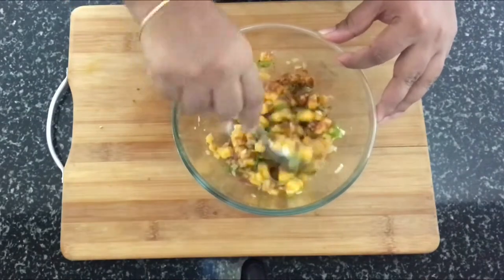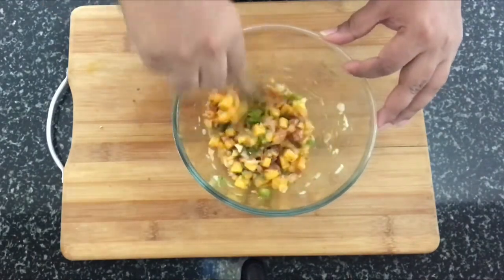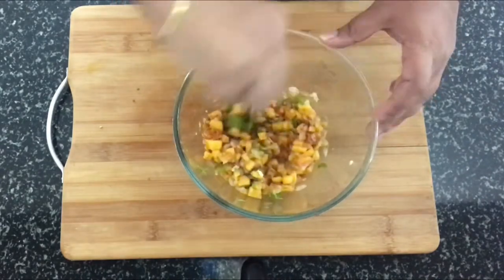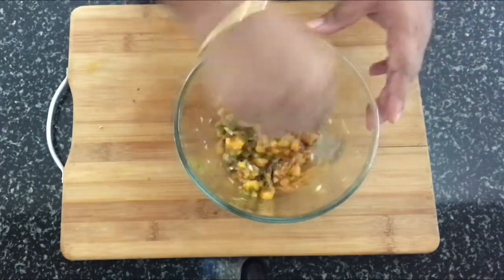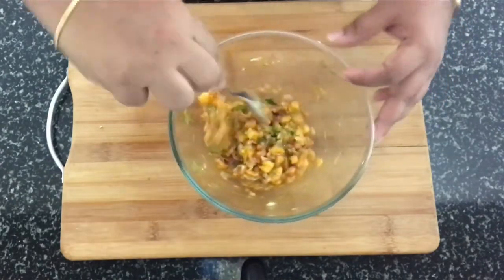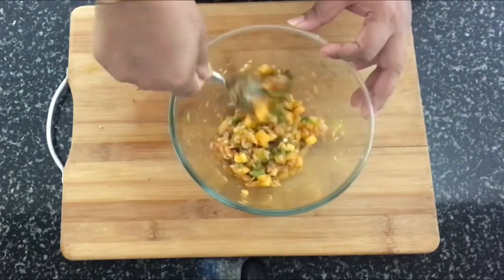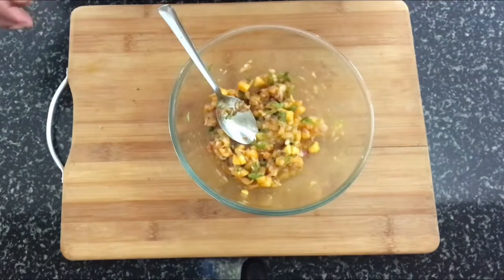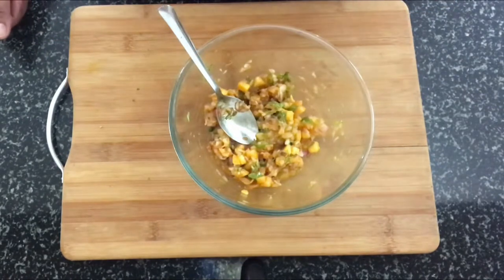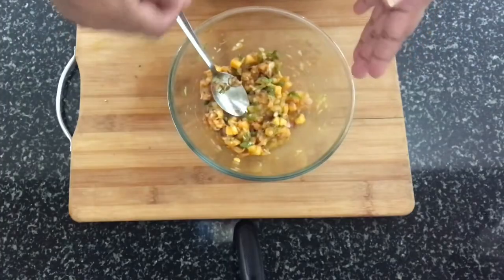The green chillies and the red chili powder can be adjusted according to your taste. It's better to keep it a little spicier since the mangoes are sweet. Also make sure you're using a slightly sturdy mango — it should not be too soft; it should be able to hold its shape even when we mix it.